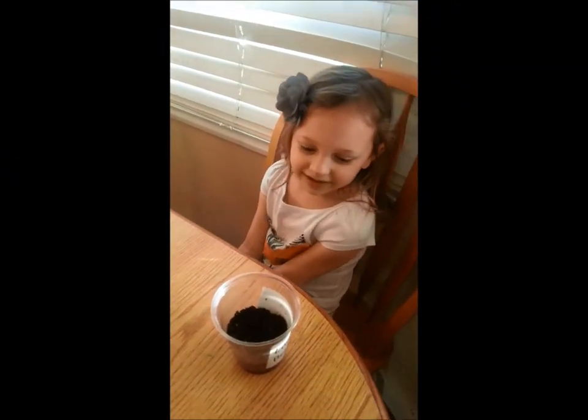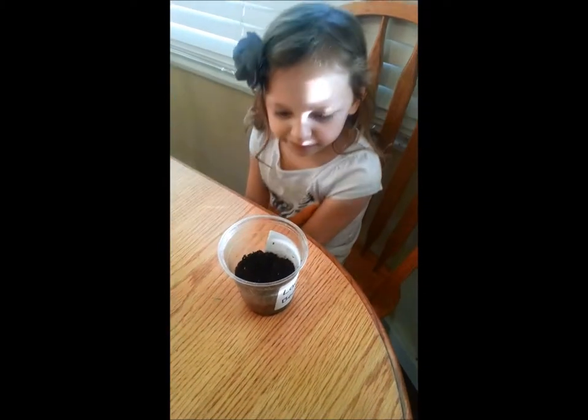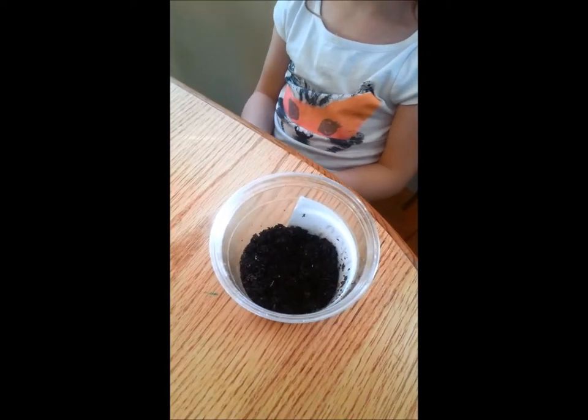Week 6. My plant is still not grown. I've watered it and I don't see any roots, and I put it in a sunny spot.